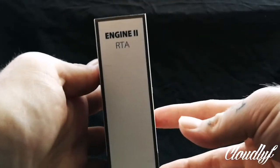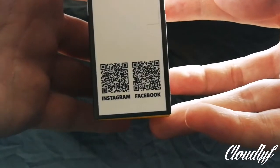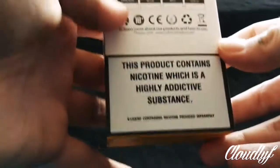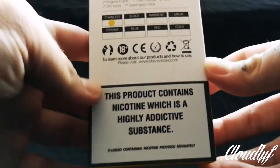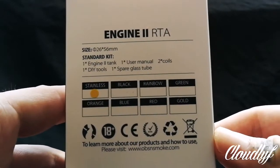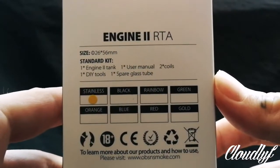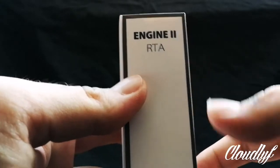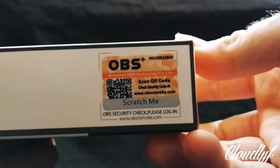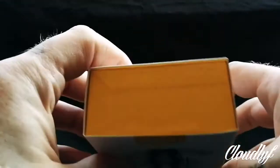On the side we've got Engine 2 RTA. Down the bottom there we have some hyperlinks — a little QR code you can scan to take you to their Instagram and Facebook. On the back, we've got more of the same warning and some features on the top. I've got the stainless, and as you can see it comes in a variety of other colours — feel free to take a pause and have a look at the info. On the other side, Engine 2 RTA again. Flip it over and we have the scratch-me code for the authenticity check. On the bottom and top, there's nothing.